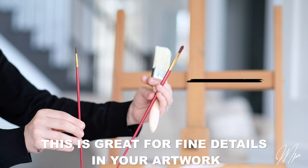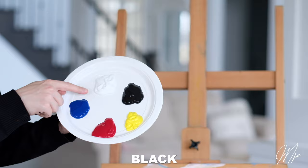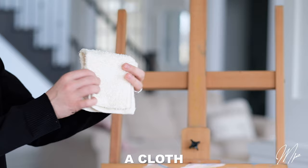Acrylic paint — the primary colors: red, blue, yellow, and for shading purposes we're going to add black and white. We also need a palette, a cloth, and a water cup filled three quarters with warm water.